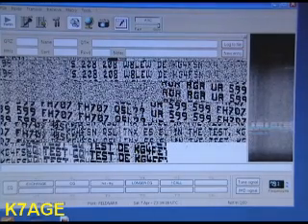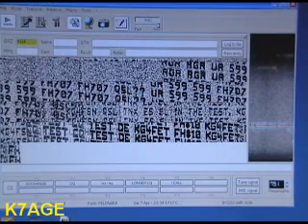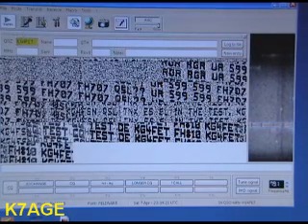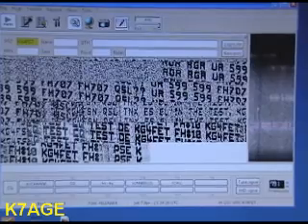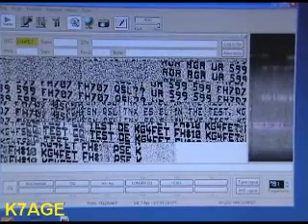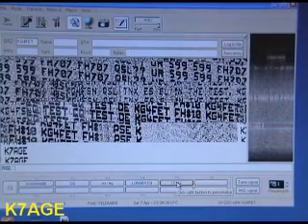Here's a station, WG4FET, calling CQ. I'm going to put KG4FET up here into the QRZ field. I'm going to go ahead and see if he says CQ again, and then send out my call. My call is in here — I'm going to send out my call twice.